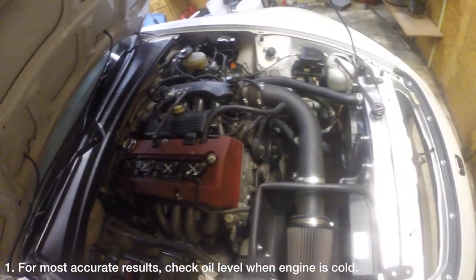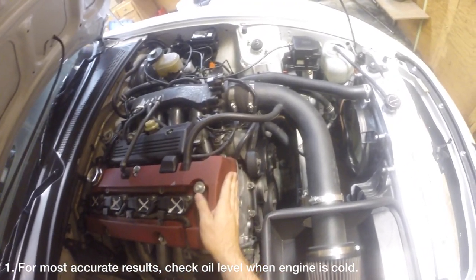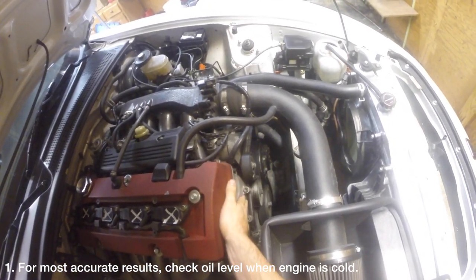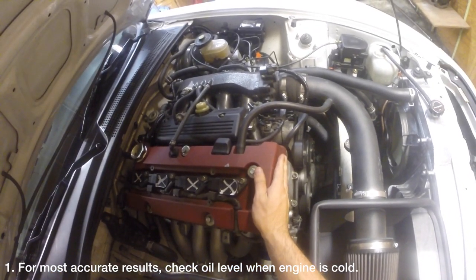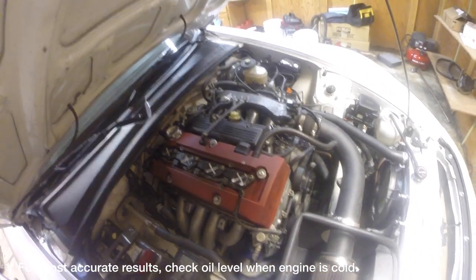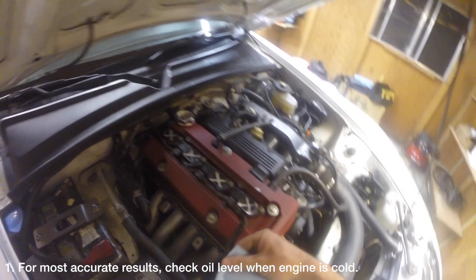First things first, if you want to get the most accurate oil level measurement, you should check the motor oil when the car is stone cold. Oil expands as temperature rises, so you could get an inflated reading if you measured the oil when it was hot. However, checking the oil when the car is warm is a perfectly acceptable way to get a general idea of your oil level.